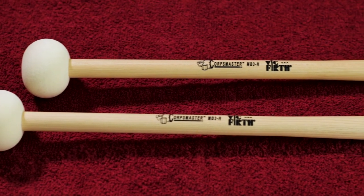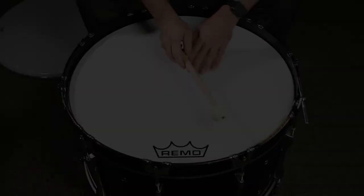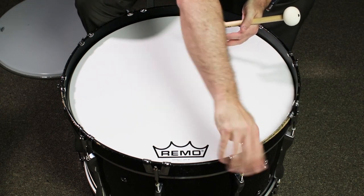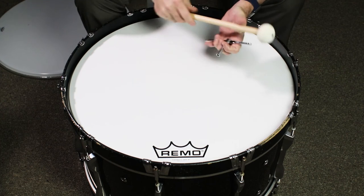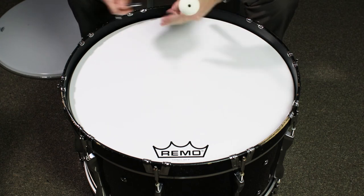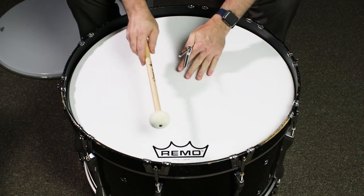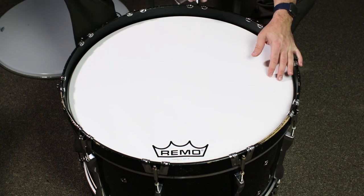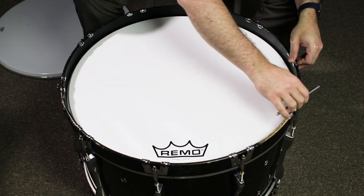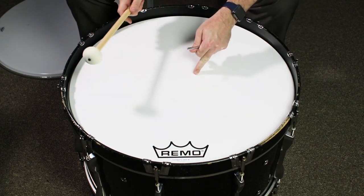Begin increasing the tension of the drum head one tension rod at a time in the star or radial pattern using quarter or half turns with the drum key until the drum head has an audible tone when lightly tapped with the mallet. It is important to use the proper implement when tuning a bass drum since bass drum mallets are engineered to create the appropriate sound from the instrument. Now begin tapping the drum head with the head of a bass drum mallet one to two inches away from the hoop at each tension rod and listen to the pitch. The goal is to adjust the pitch at each tension rod until they all have matching pitches, thereby making the drum head in tune with itself. Using the drum key, adjust the tension of each rod until the pitches are as close to each other as possible. Now use the drum key to tighten the drum head still using the star or radial pattern to raise the drum to the desired pitch. Once you reach the desired pitch, some fine tuning may be necessary to bring the drum back into tune with itself.